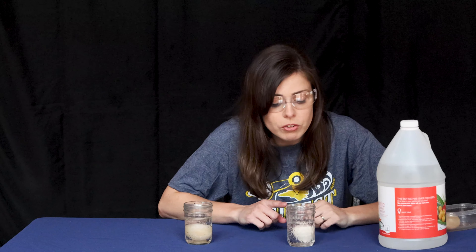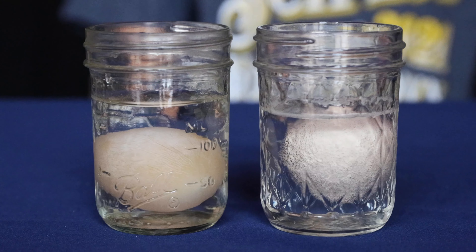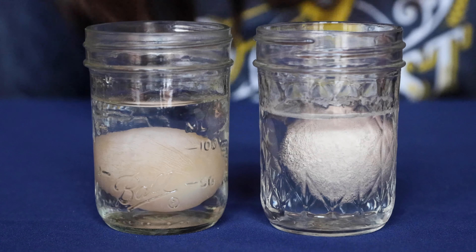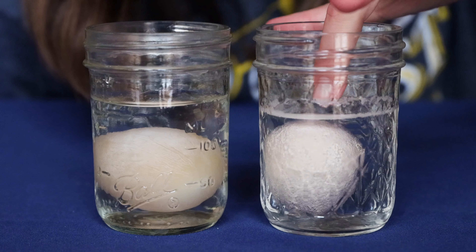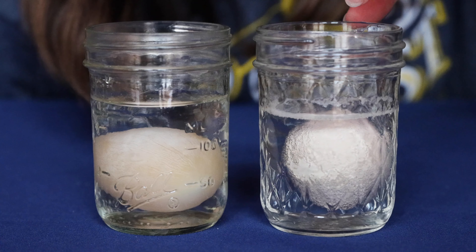What's really cool is as soon as you pour the vinegar, if you get close enough and start observing what's happening, you'll be able to see lots and lots of little bubbles coming up off of your egg and forming around the shell of your egg.